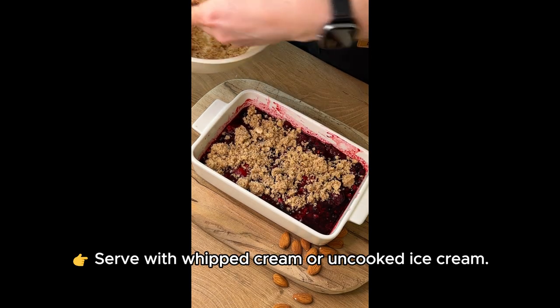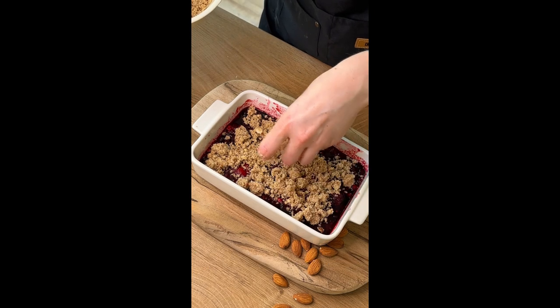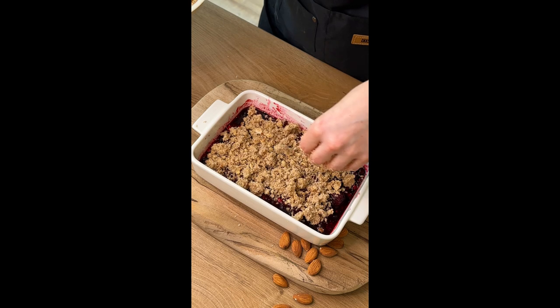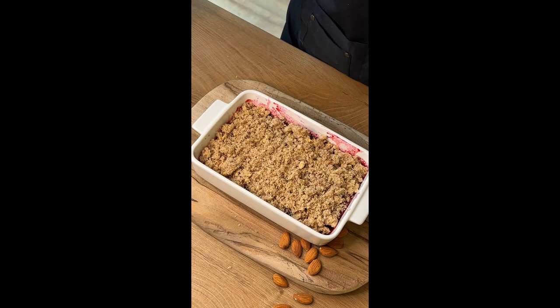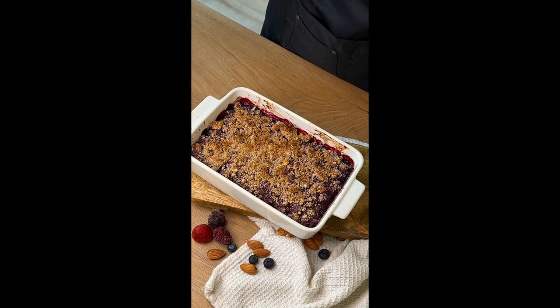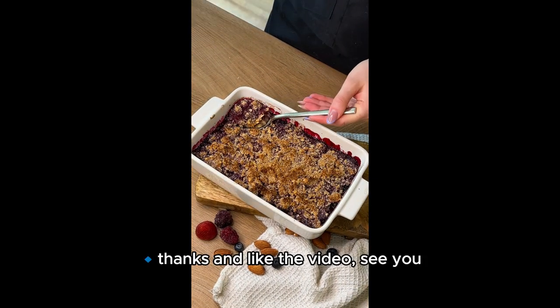Serve with whipped cream or ice cream. Thanks, and like the video. See you.